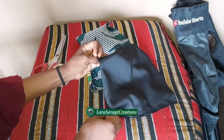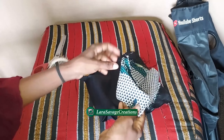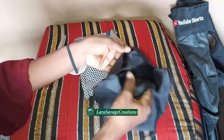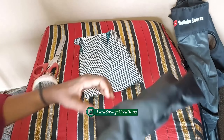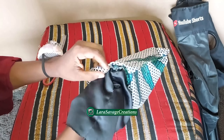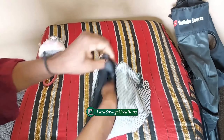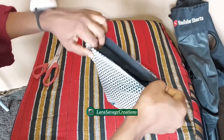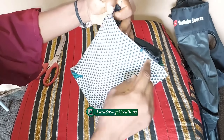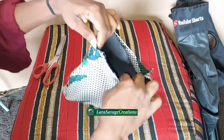I've done it on both pieces and this is what it looks like. Now you're going to turn one of the fabrics inside out and put it into the right side of the other fabric so you have the right sides facing each other. Pin it down all around the top and then sew it.